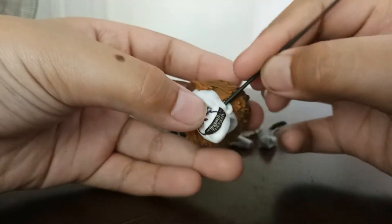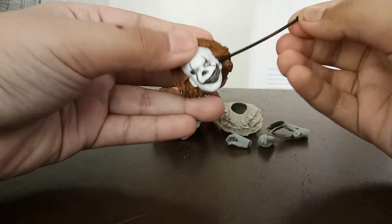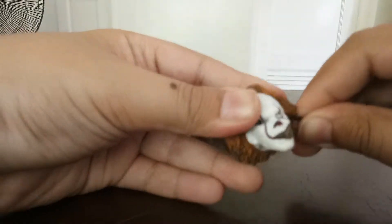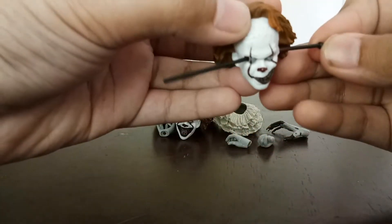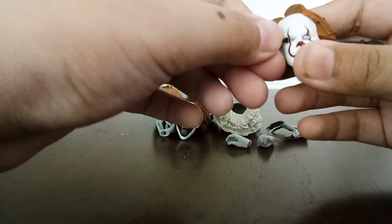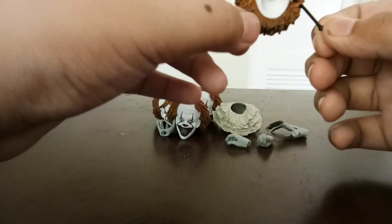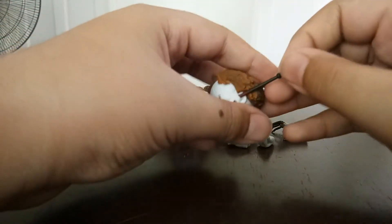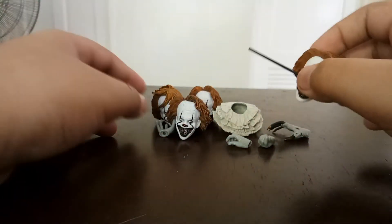I'll show you what you can do with the fence rod and the werewolf hand. If you put this rod through his ear — which is kind of disgusting — it will come out the other side, making it look like the time when Beverly, the girl in the Losers Club, stabbed him right in the eye and it came through the ear.